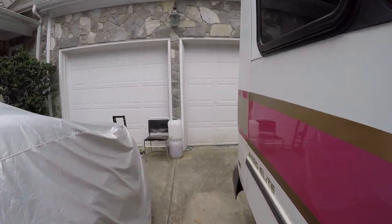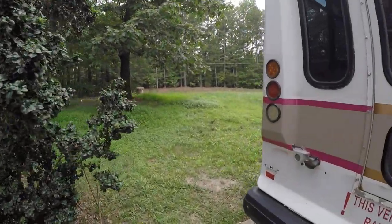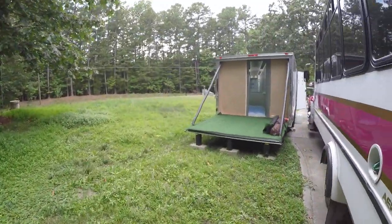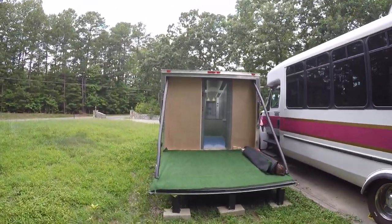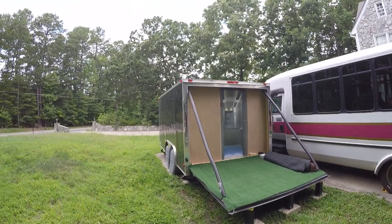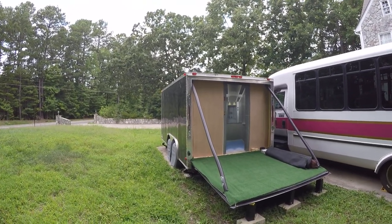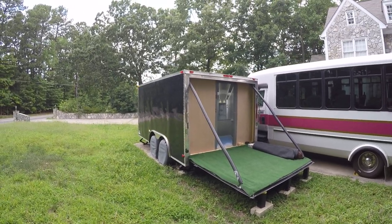I'm converting this International here — that's going to be fun. We'll probably camp in it once and they'll be like, 'Okay, alright.' So there's the back of the cargo trailer. Need to mow this yard — too hot now. Anyway, there's the view. Have a great day.